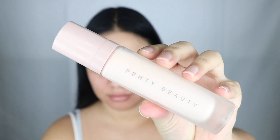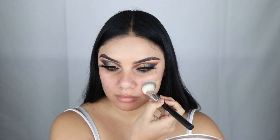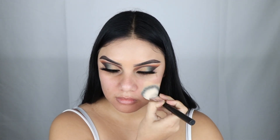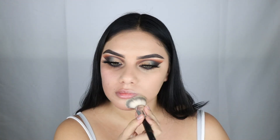I'm going to prime my face with my Fenty Beauty Pro Filter primer. I like this primer because it's moisturizing and it dries semi-matte. Of course I have to use the Pro Filter foundation — I'm in shade 240. This foundation is great for oily skin types because it will dry matte.